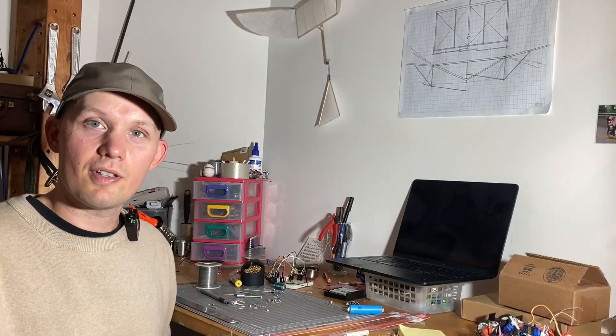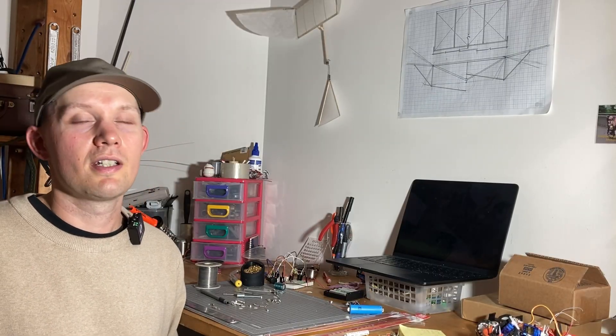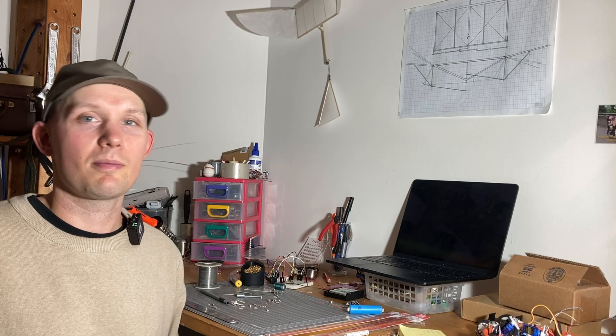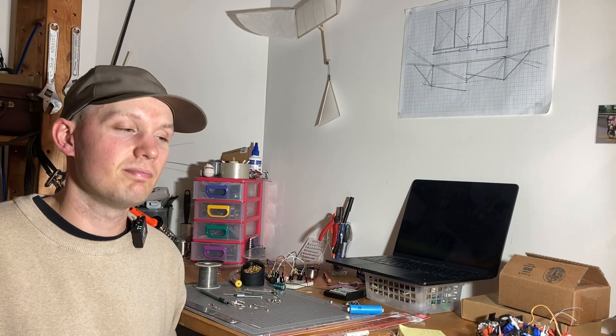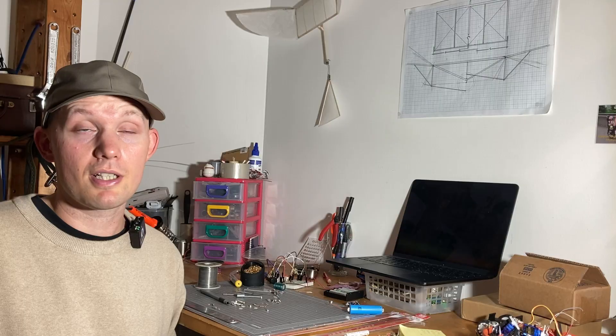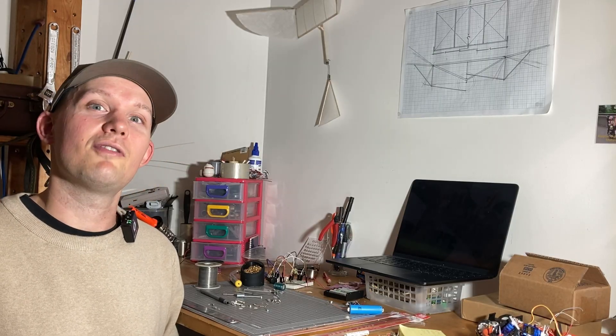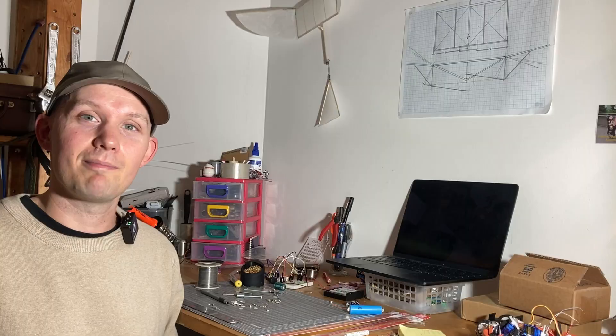So that's it for this rather interesting method of building electronics. It's certainly not for every project, but it can add a little bit of interest to some otherwise simple and maybe not-so-noteworthy projects, and it's a really cool way to build some things that you couldn't otherwise build. I hope you learned something, I hope you had fun, and I'll see you next time. Thanks for watching.